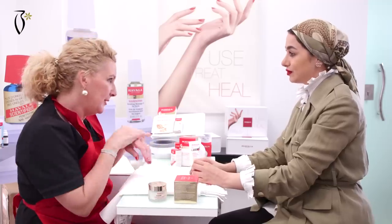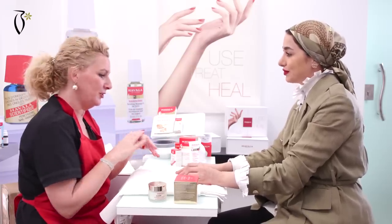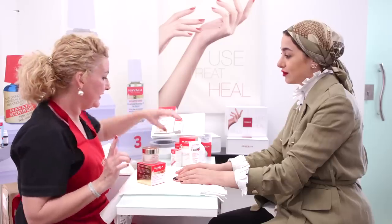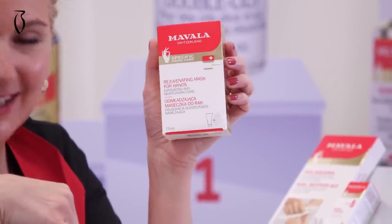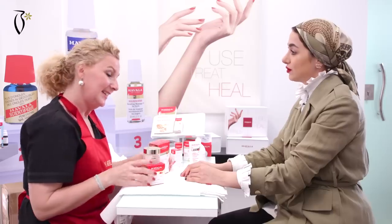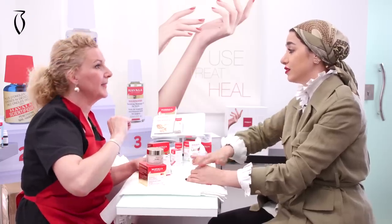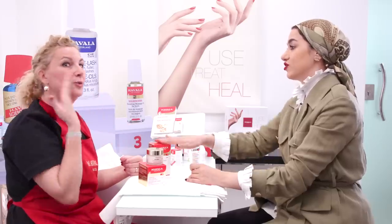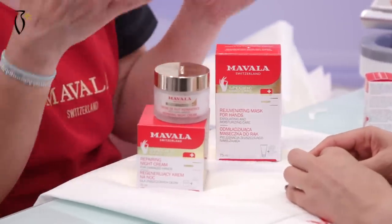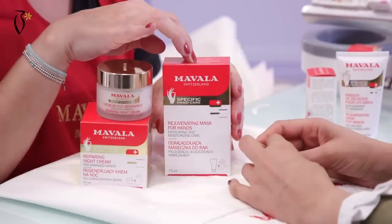So I won't use it as a night treatment right now, but I will put it on you as a regular hand cream just so you can feel the texture and the softness. When you understand how the rejuvenating mask for the hands works — like we just did — when you get this mask, it is also a good idea to get the night repairing treatment.